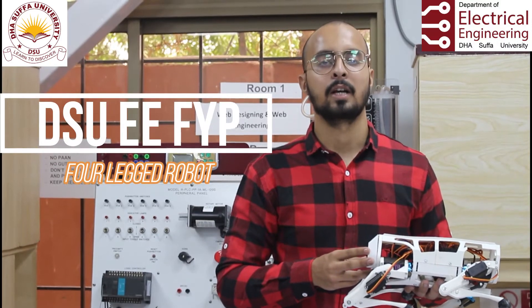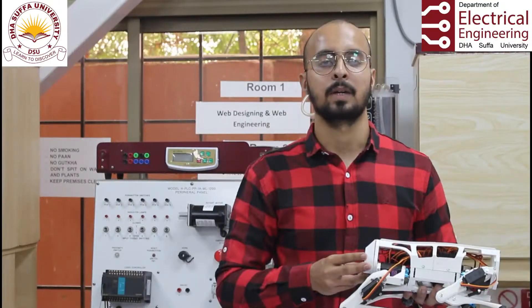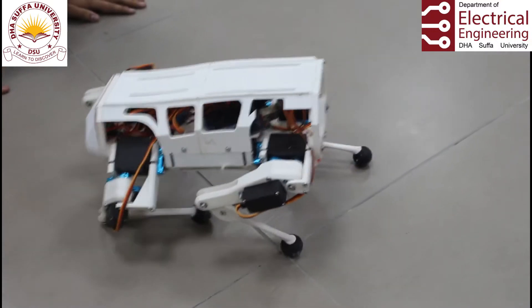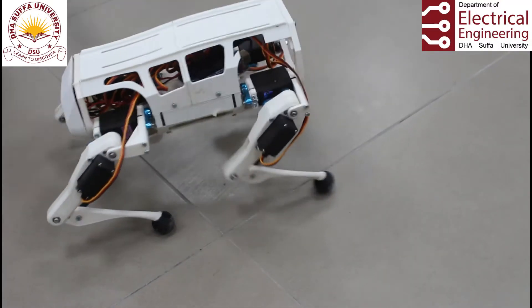This is a four-leg robot that we have designed, developed with 3D printed parts and programmed as a final year project. This robot works on the principle of inverse kinematics with three degrees of freedom.